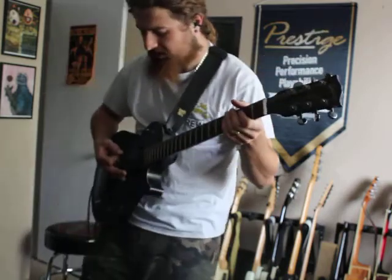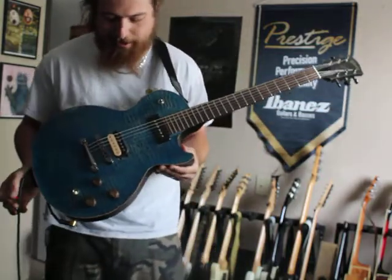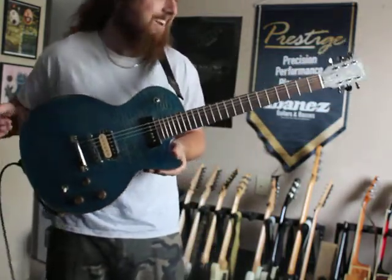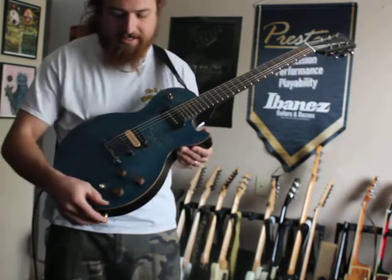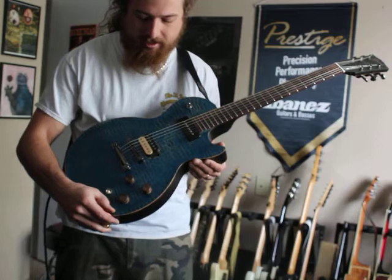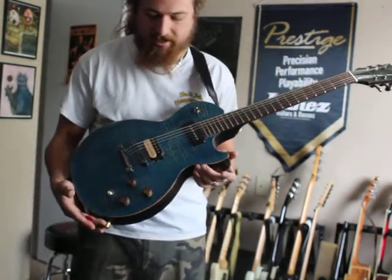So there we have it — the Gibson BFG, which I think we can figure out what that stands for. It's a pretty sweet guitar, really over the top. And like I said, in this blue color and certainly in this just fantastic condition, we're not likely to see another one.